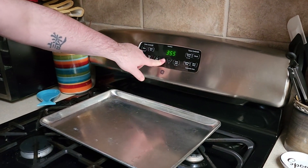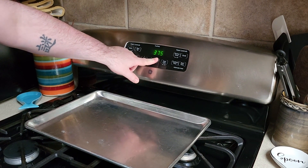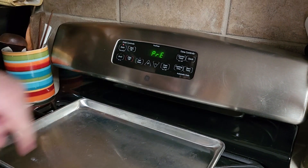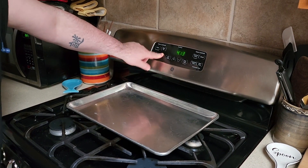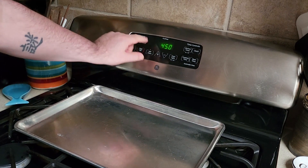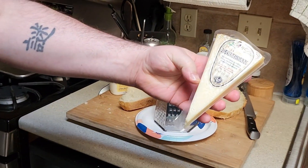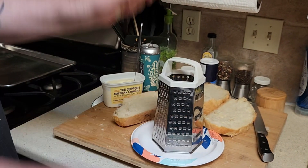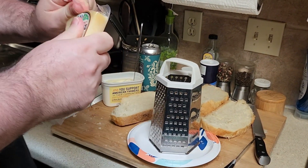We're gonna want to preheat the oven — I don't know — 400? Actually no, it's 450. So we're gonna cut off all the... do the Parmesan now. All of it? All of it. All the Parmesan.